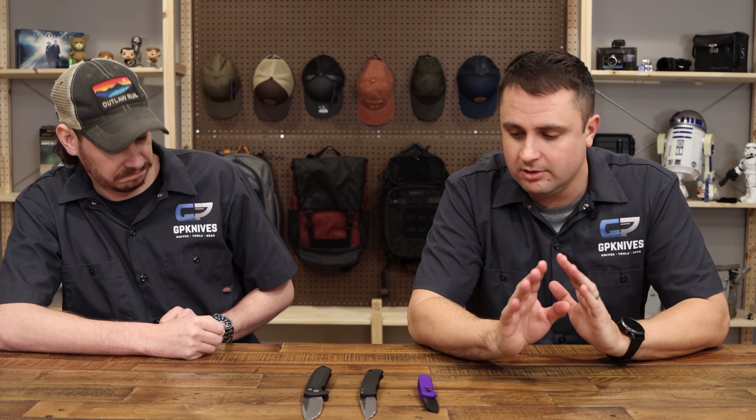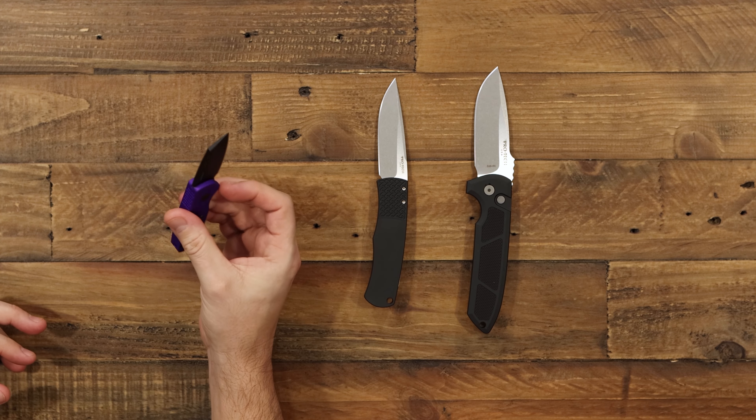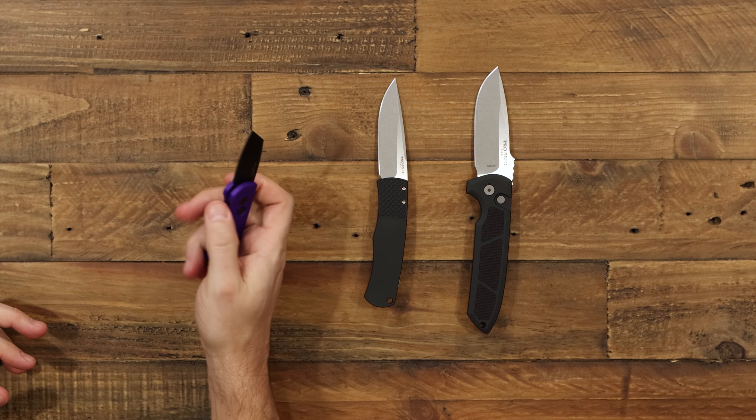Up first we're going to check out what's new from Protech this week. First up we have the Runt 5, which is very cool. It's one of their smallest automatics, and it's got a lot of iterations over the years — it's come a long way. Two new blade shapes now, and all the colors of the rainbow basically.